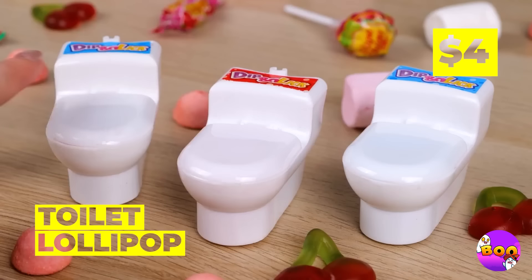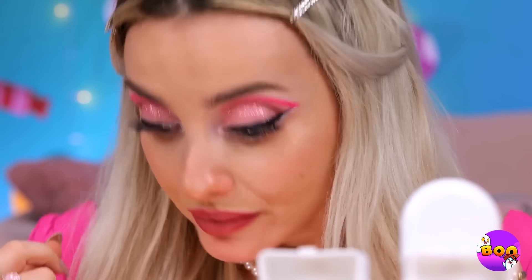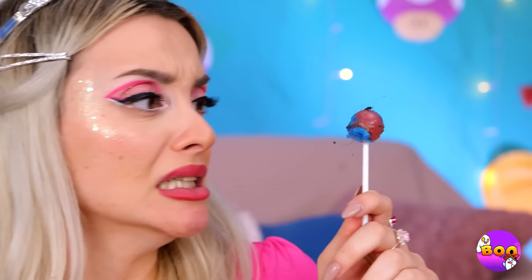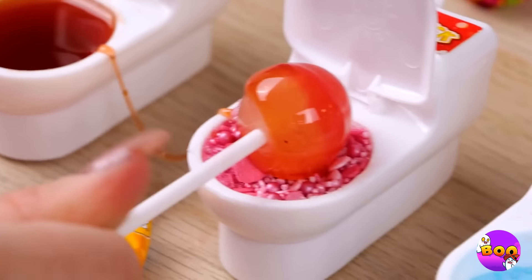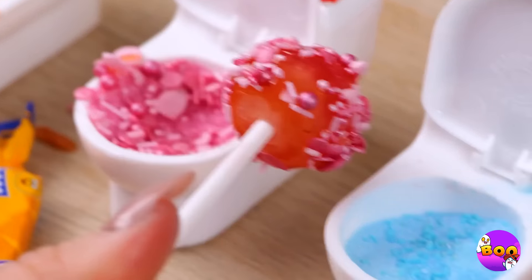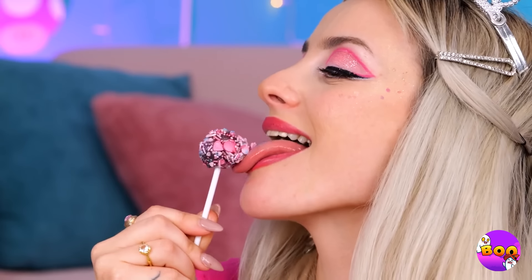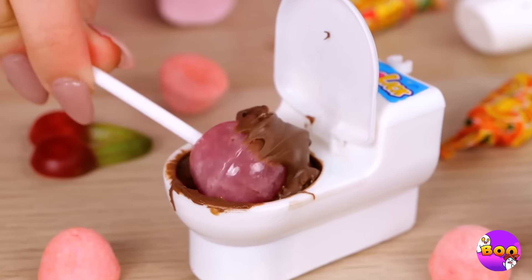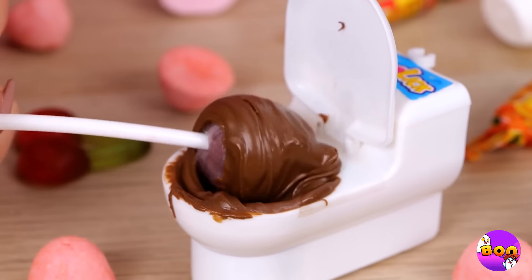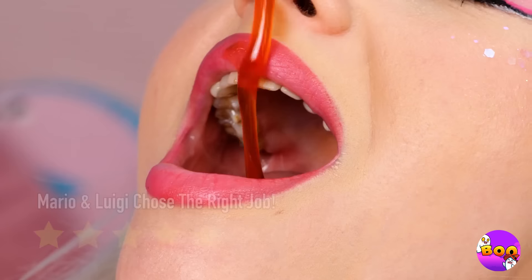Oh, so many toilets — good thing there's a plumber in the house. How about we start with a clean lollipop? Let's try all three flavors. Now take a lick, and remember — it's okay to double dip. I mean, they're your toilets. Or you can enjoy right from the source.